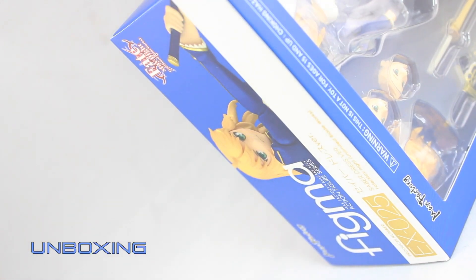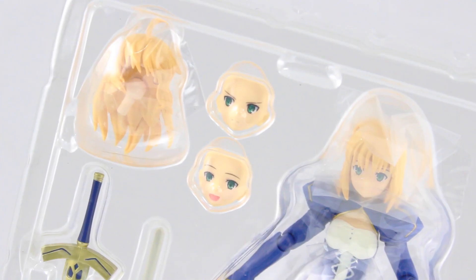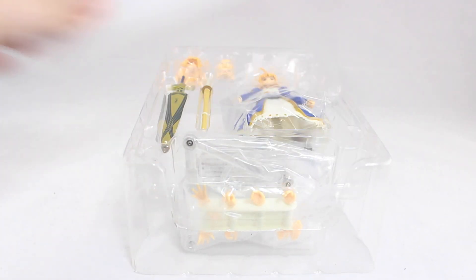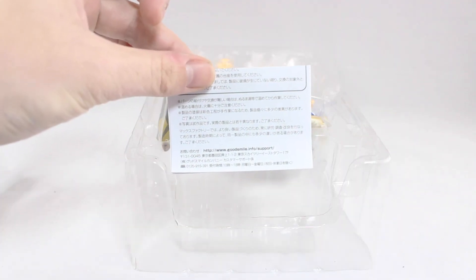So now it's time to bust this thing open and see what we've got. The display stage section in there is the same color as the box. Just like what we've seen from outside the box, that's Saber, two alternate faces and hair parts, Excalibur and the bamboo sword. In the bottom of the box is the Figma bag, stand, base, a rack of alternate hands, as well as the instructions.